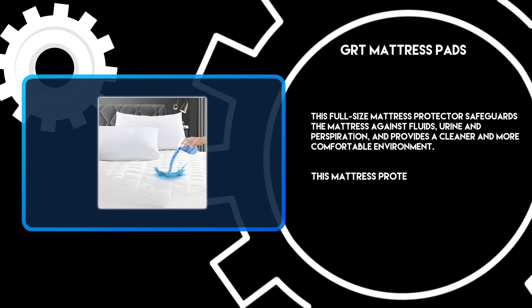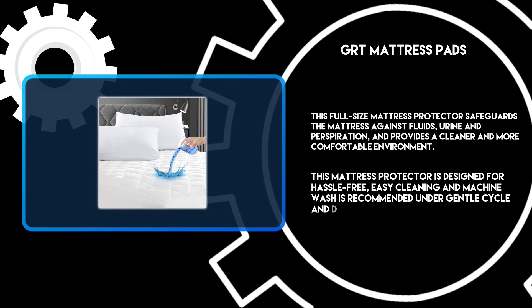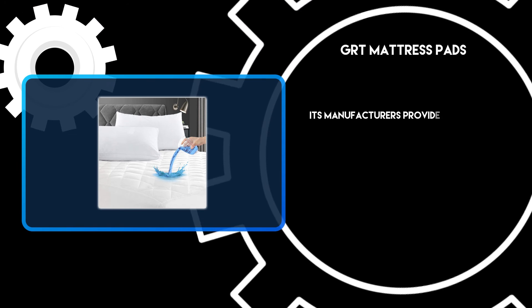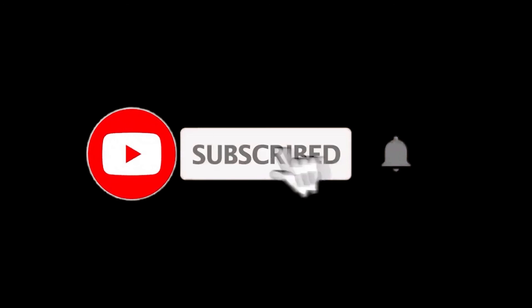This mattress protector is designed for hassle-free, easy cleaning — machine wash is recommended under a gentle cycle and dried under the sun. Its manufacturer provides return and replacement service and lifetime customer service for the mattress protection cover. For more details, follow the links given below in the description section, and if you are new here, please subscribe to our channel and hit the bell icon.